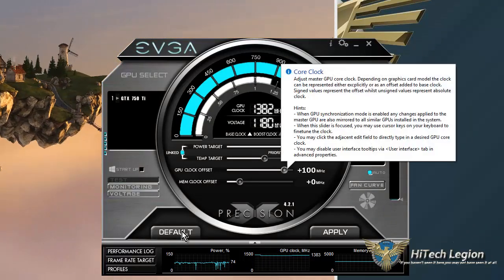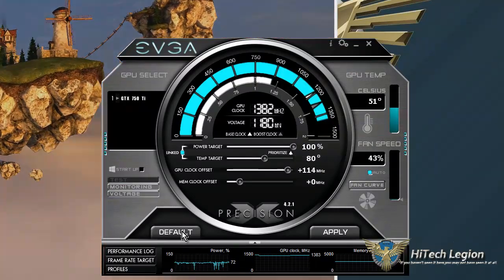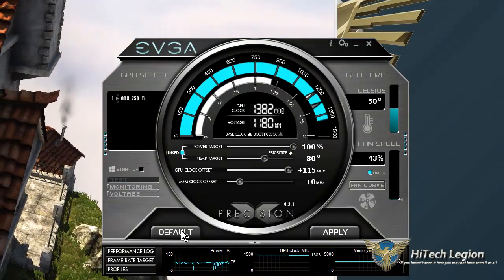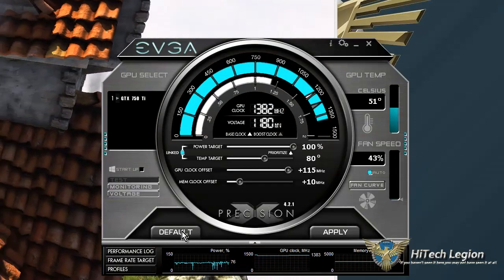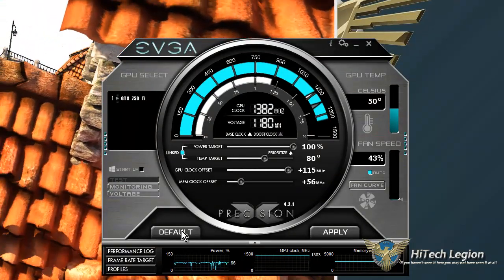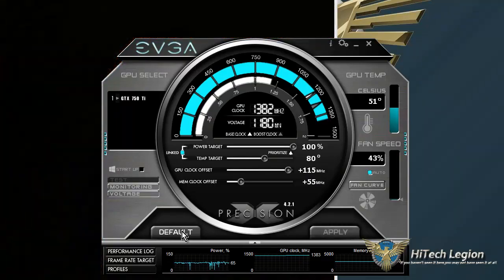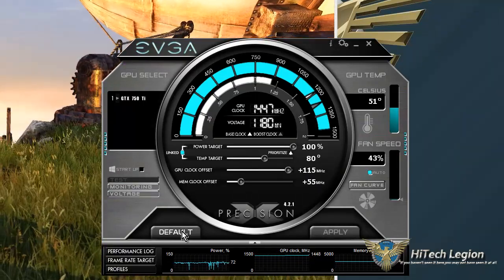That allows me to get up to 115, which seems to be about where it maxes out. And then I want to increase the memory also. We had that up to 55, and then I hit apply. Everything keeps running smooth.